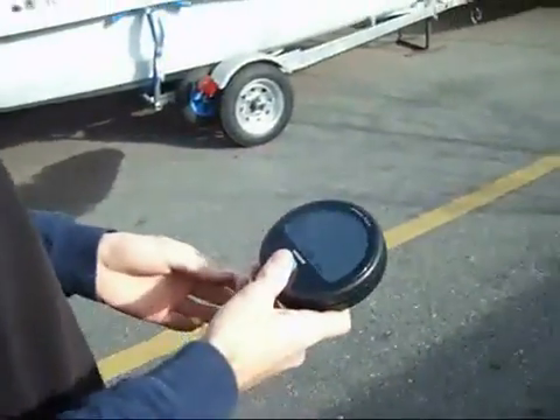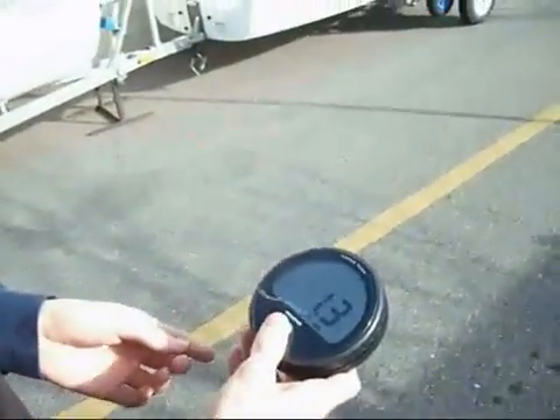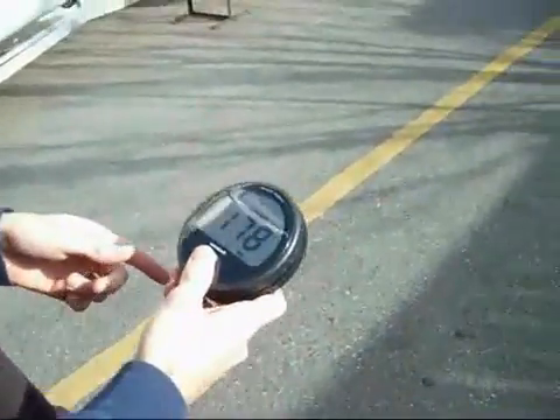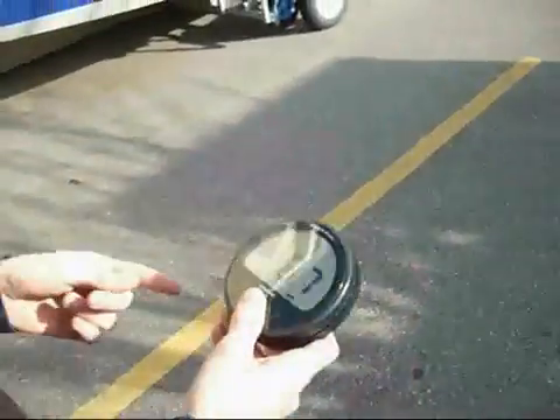Pretty cool little device. As you can see, it's just got three functions. We've got speed — we're walking along at a steady knot and a half here. You have heading, which is obviously GPS-based heading, course over ground, and then max speed that I hit running across the parking lot earlier.